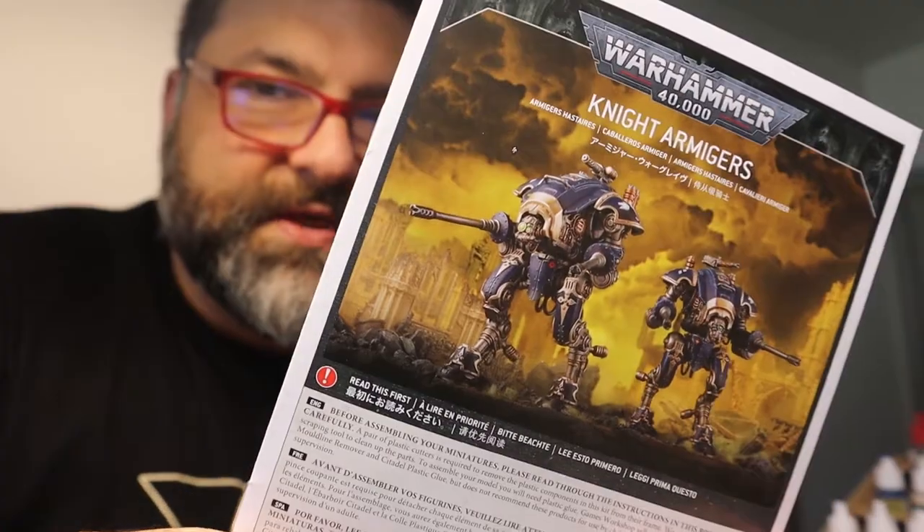Hello and welcome to Your Average Bear Gaming. I am George. Today we are going to magnetize the Knight Armager.